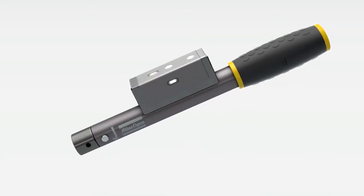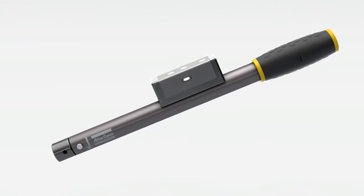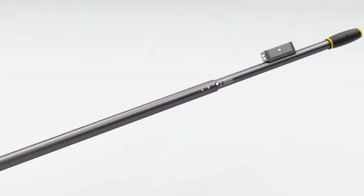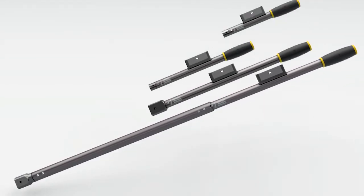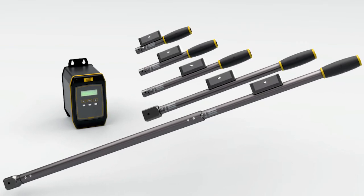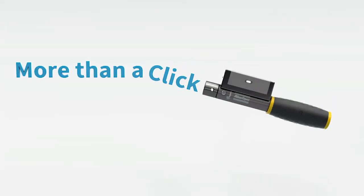Close the gap between manual tightening and smart electric tools. Team up with a perfect partner where cycle times are critical for productivity. Invest in the Mechatronic system from Atlas Copco — the Mechatronic system click wrench, more than a click.